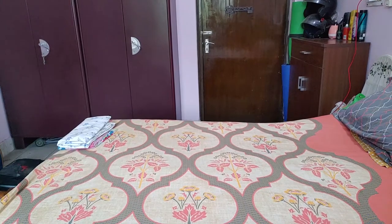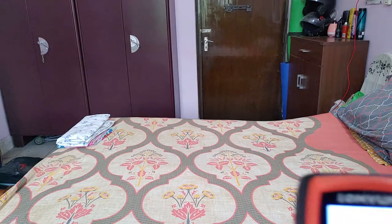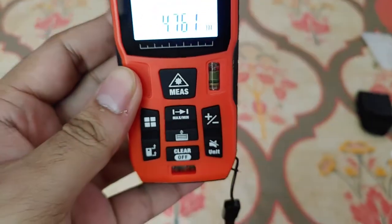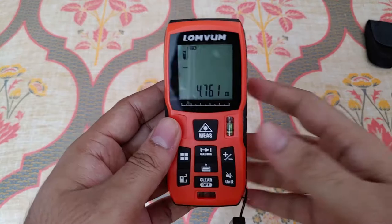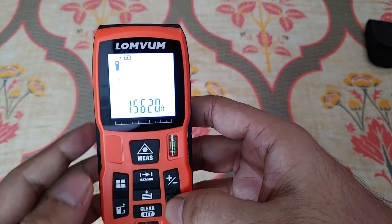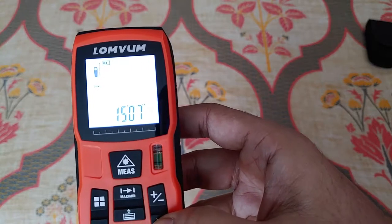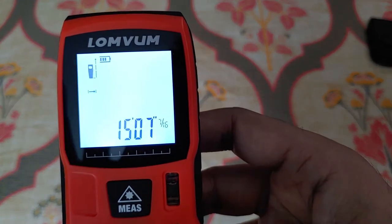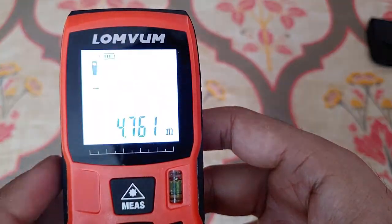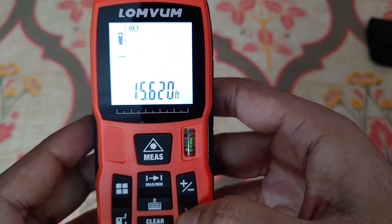I'm going to point it at the wall between the door and the almira — it's that quick! It's showing 4.761 meters. After taking the measurement you can press the unit button and change it to different units: it's 15.6 feet, then 187 inches and 7/16, and again in feet with inches — 15 feet and 7 inches. You don't need a calculator to convert it, you can directly convert it on the device.